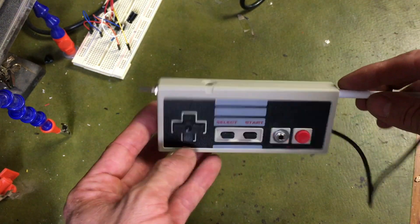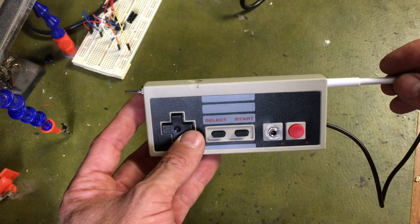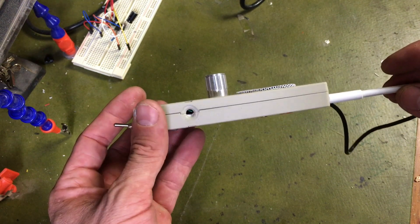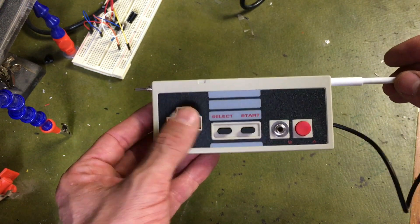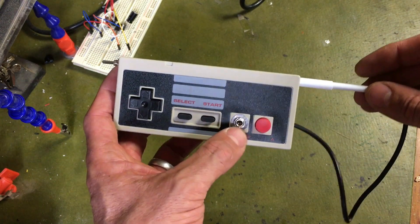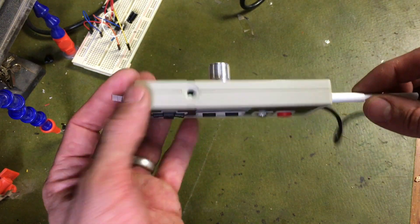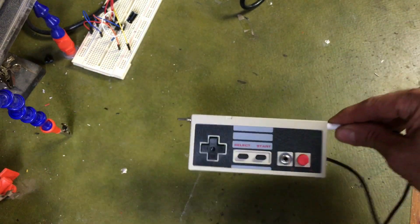I jammed it all inside an old knockoff NES controller, so there's not much room in there. Unfortunately I couldn't utilize the buttons at all, so I've had to lock those in place with some hot glue. I did however remove one for an outlet for a jack. I'll show you what that sounds like now.